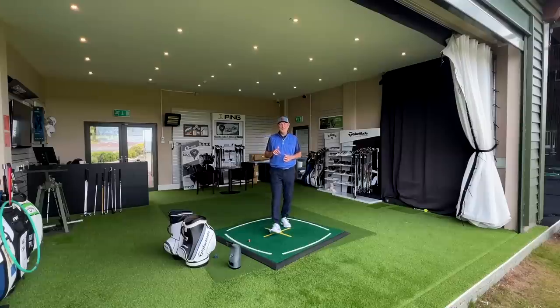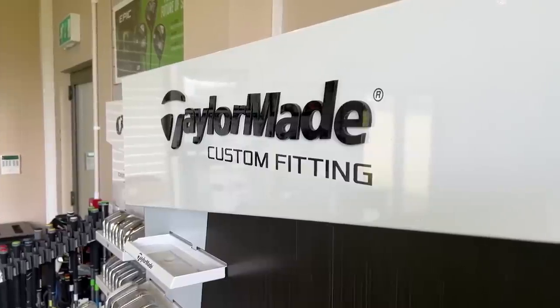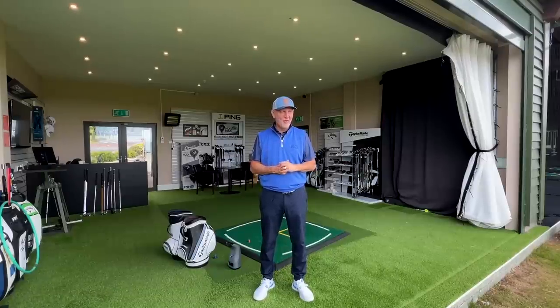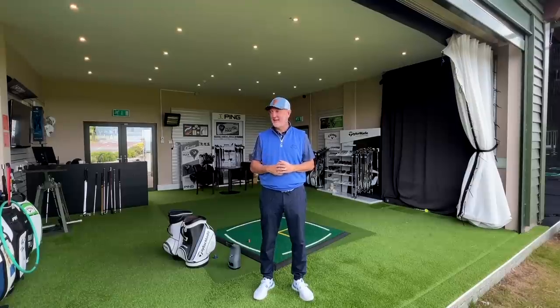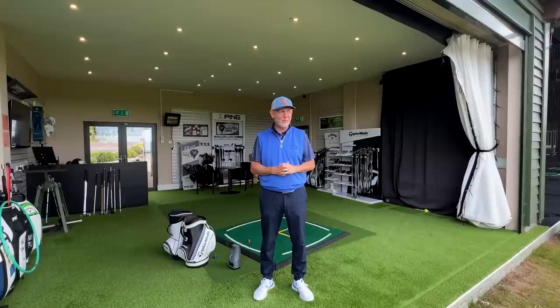And then of course there's this other extra room that we've been filming at at Cardon Park. That additional facility is right here in this fully equipped custom fit studio down here at Cardon Park alongside the Top Tracer driving range. It has again allowed us to gather all the ball data and provide you with our findings — good, bad or indifferent — on all the clubs we test in an incredibly nice surrounding. The team here at Cardon Park have been incredibly welcoming. But this is not the only addition to the channel.